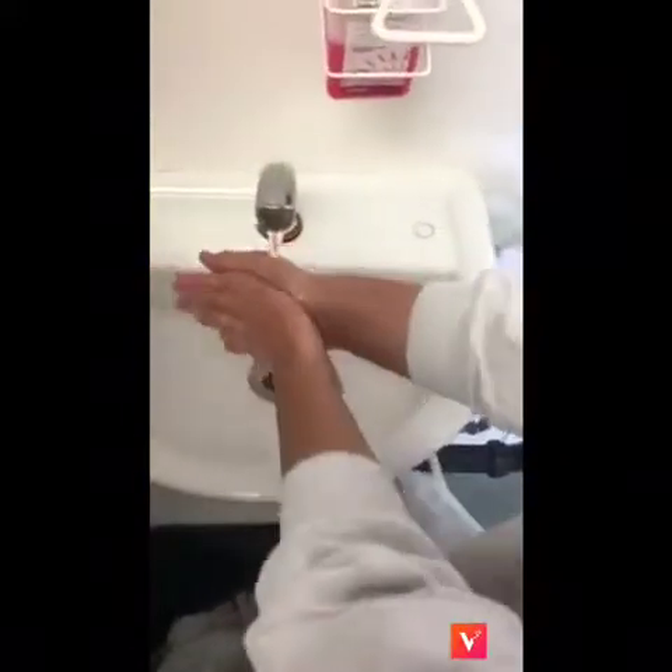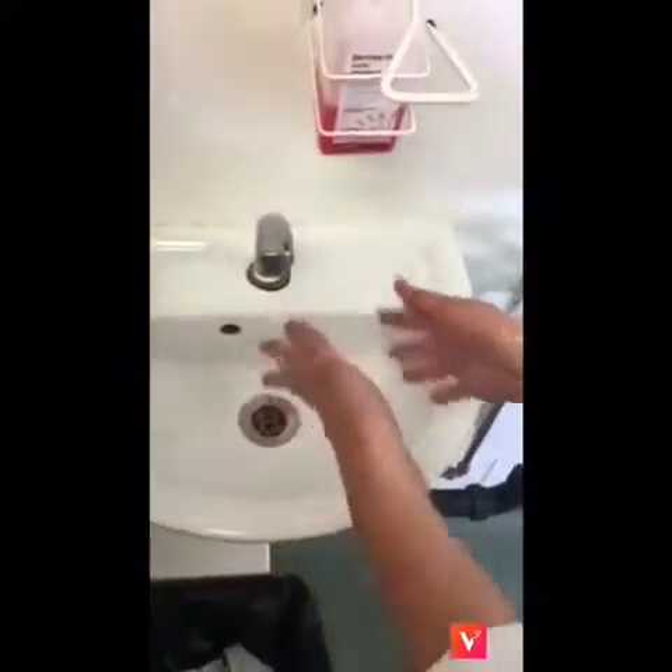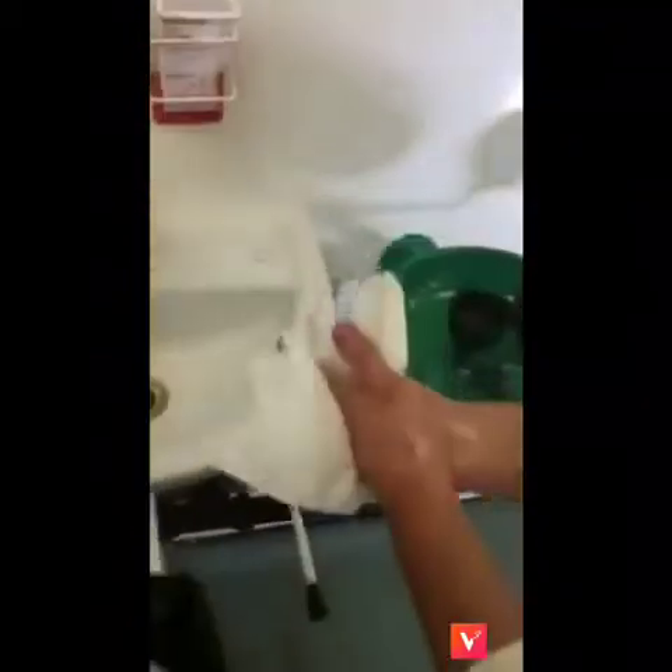Turn off taps using elbows. Dry hands completely using a disposable paper towel. Discard the paper towel in the waste bin. Open the bin using the foot pedal only, to avoid contaminating clean hands.